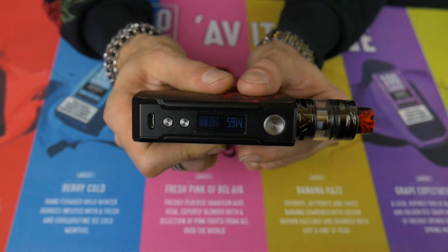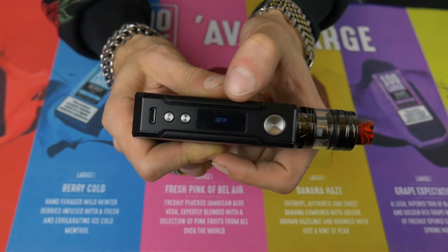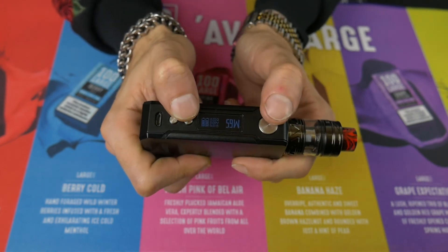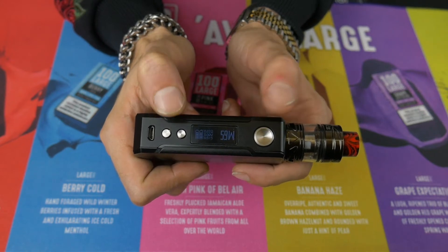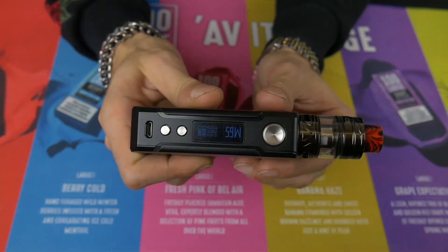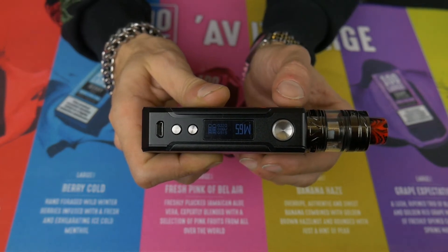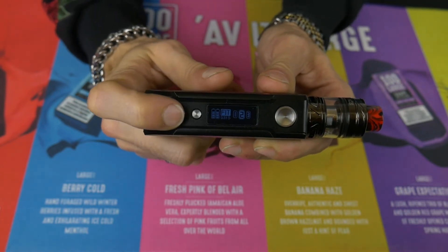So the Drag 2 version 2 and how to use the menu. Five clicks to turn the device on or off. To lock the device, press the fire button and the positive button for three seconds. Let's go ahead and do this — as you can see it's just said 'locked'. Hold them again to unlock and there we go showing 'unlock'. Now to enter the menus, click the fire button three consecutive times to enter the different modes. One, two, three — and as you can see we go into FIT mode, where you can use the plus and minus buttons to go into the individual modes.